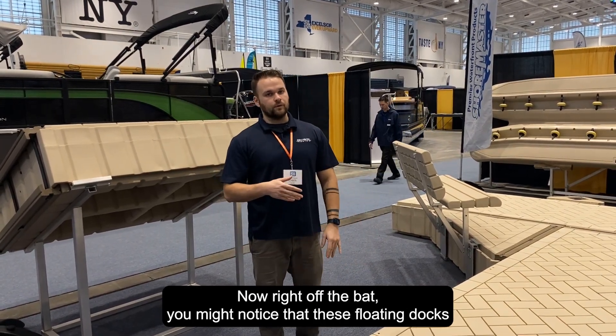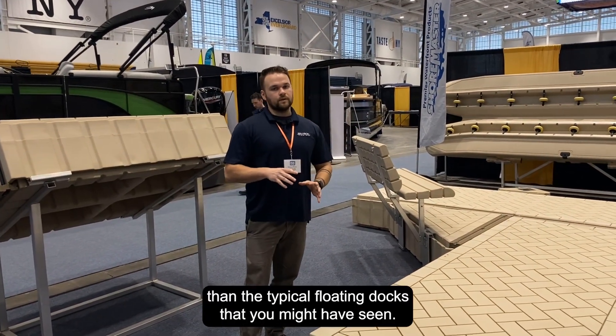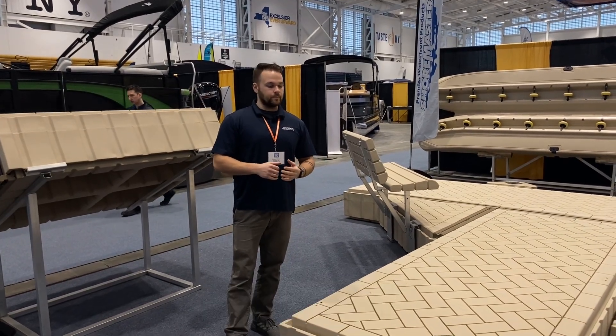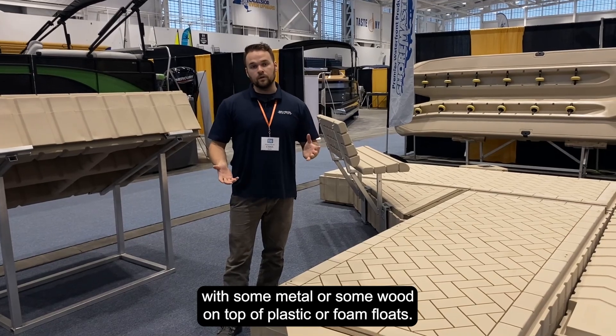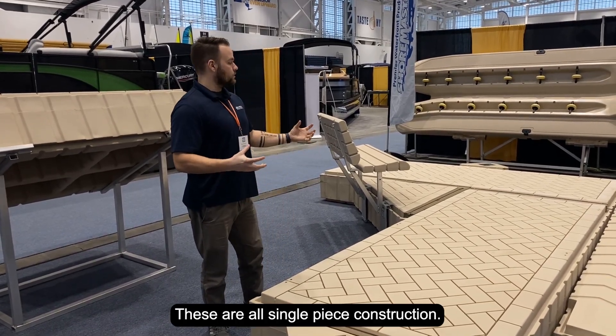Right off the bat you might notice that these floating docks look a little bit different than the typical floating docks that you might have seen — maybe something with some metal or some wood on top of plastic or foam floats. These are all single-piece construction.